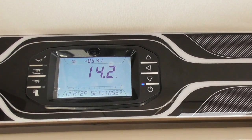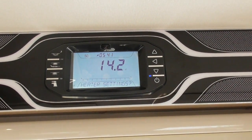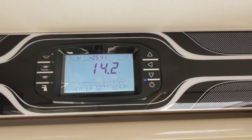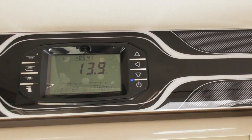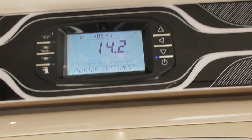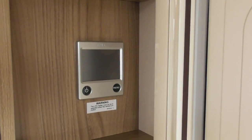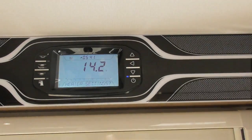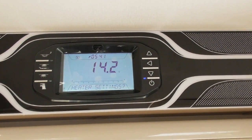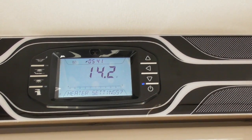Hello and welcome back to the Select Leisure. This is part 4 of the Swift Command Control Panel. In this section we will be looking at controlling the heating from this control panel, which normally you would manually control from your Aldi or Truma, and it will also control Whale — all those connected to the Swift models.